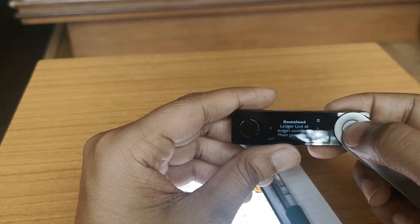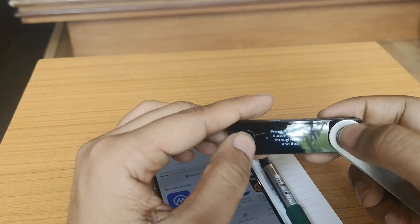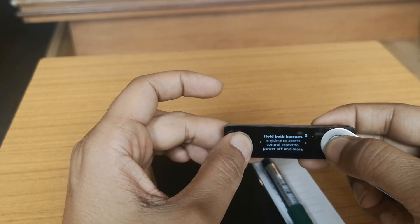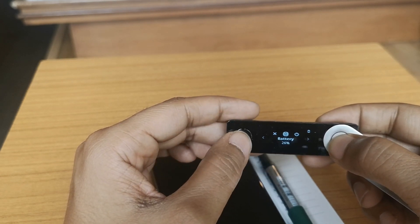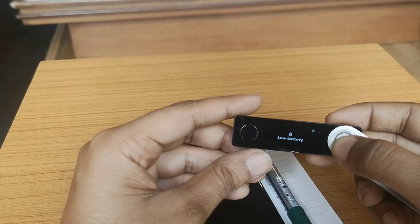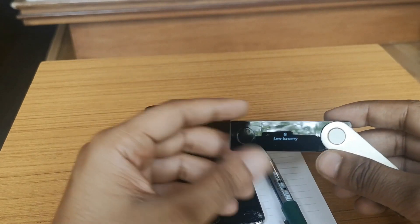To start, you need to download the Ledger Live app on your mobile or computer, which we are already doing. You can press the right or left button to move through the screens, and press both buttons to validate a selection. Pressing both buttons takes you to the dashboard where you can see the battery level, power off, or exit the control center. If you're on the move, you can check battery percentage or connect the Ledger Nano X to your phone or laptop using a cable.